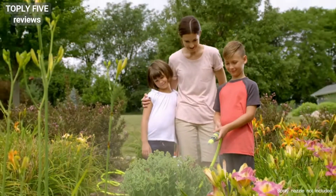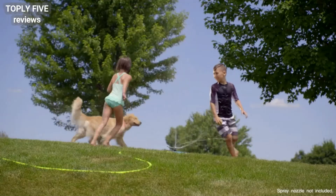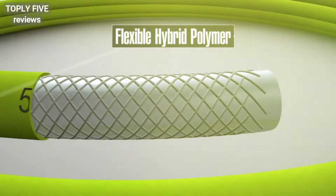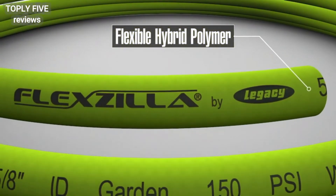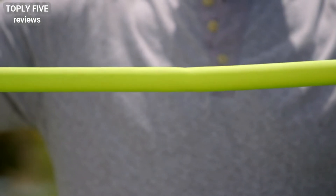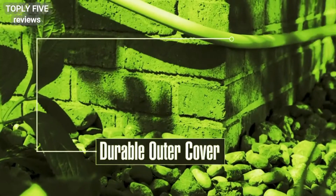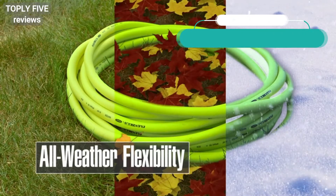Flexilla garden hose makes working in your garden, washing your car, or just enjoying your yard the carefree experience you deserve. The difference starts with Flexilla's super flexible hose that doesn't kink under pressure. It's lighter than conventional hoses, stands up to tough use, and stays flexible in all weather conditions.